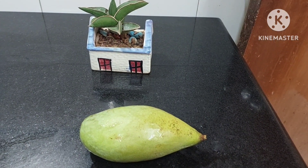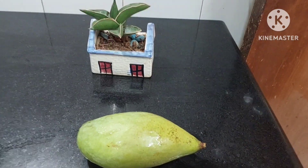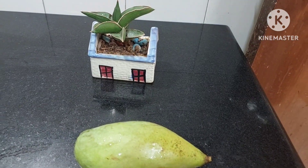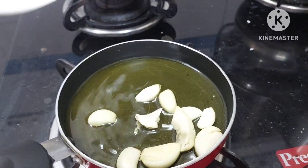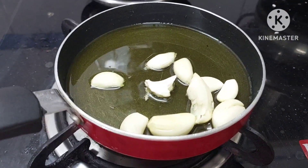Now I am going to add this raw mango into the dal — South Indian dal. We shall cut it. For tempering, I have taken a little oil. To this I will be adding a few garlic pods and cook them until they are brown.